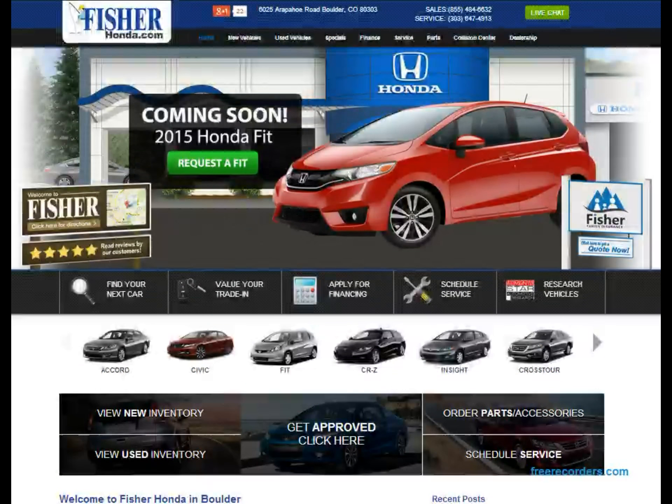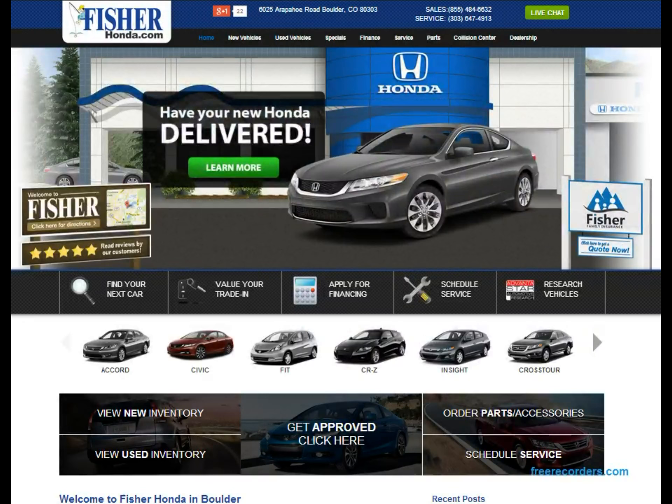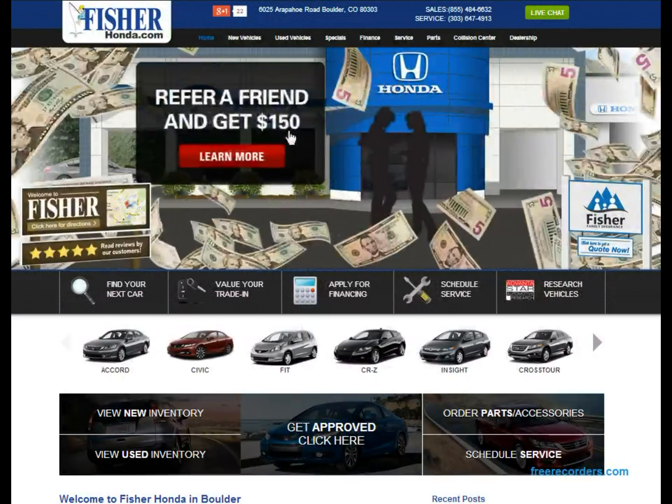Today I'm going to do a quick tutorial on how to schedule service at Fisher Auto through the fisherhonda.com website. Go ahead and load up the fisherhonda.com website.